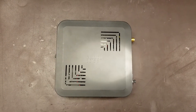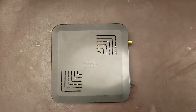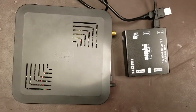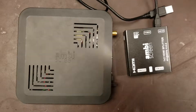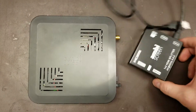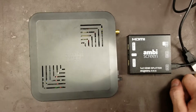This is a quick teardown video of the AmbiScreen. This is the 4K version, which means nothing more than it comes with a cheap HDMI HDCP 2.2, supposedly 4K 60Hz 4:4:4 compliant splitter. It is not HDCP 2.2 compliant, and its downscaling is very intermittent. They have begun packaging the AmbiScreen with this splitter to sell it as a 4K capable product.